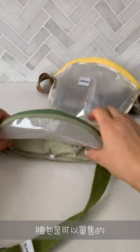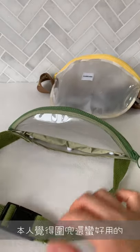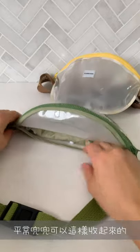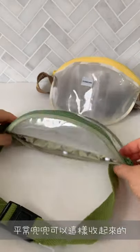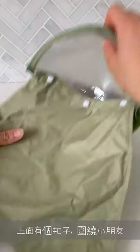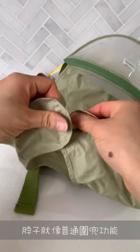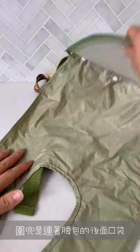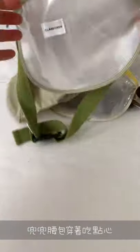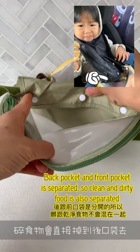You could buy the belt bib by itself if you want, but I think the bib is actually quite functional. It tucks in like this when you're just using the pouch, and then you can pull it out, unravel it, and it has two buttons at the top — it just goes around the neck like a regular bib, and because it's attached to the pouch at the back, all the food gets caught in the back pocket.